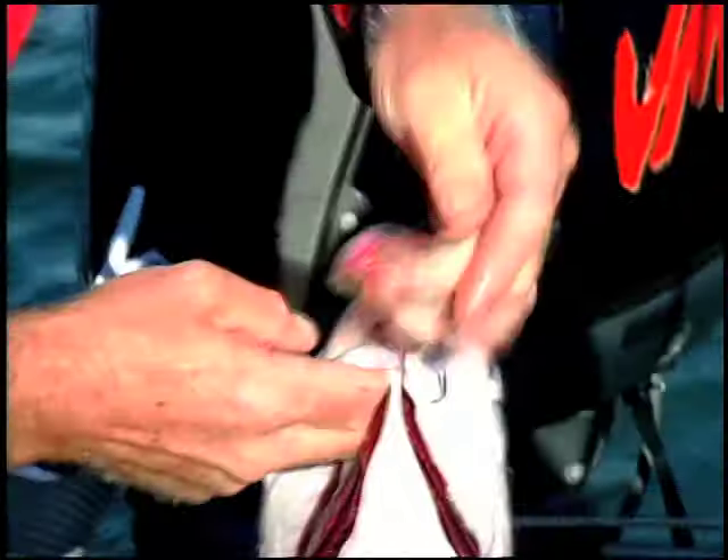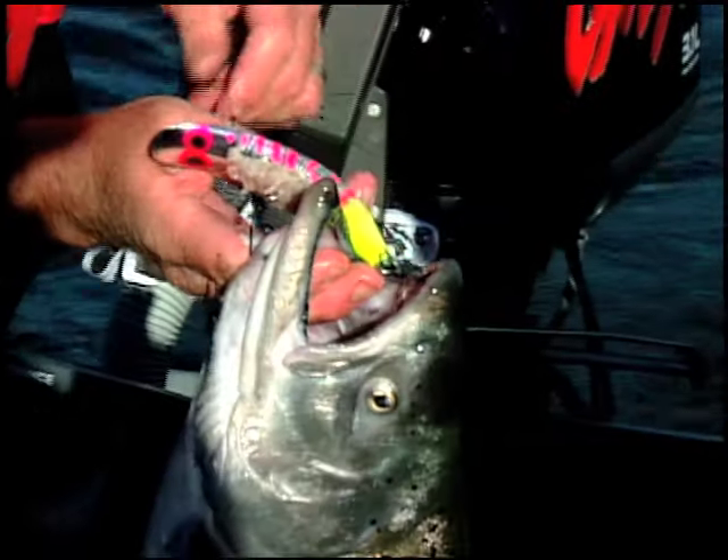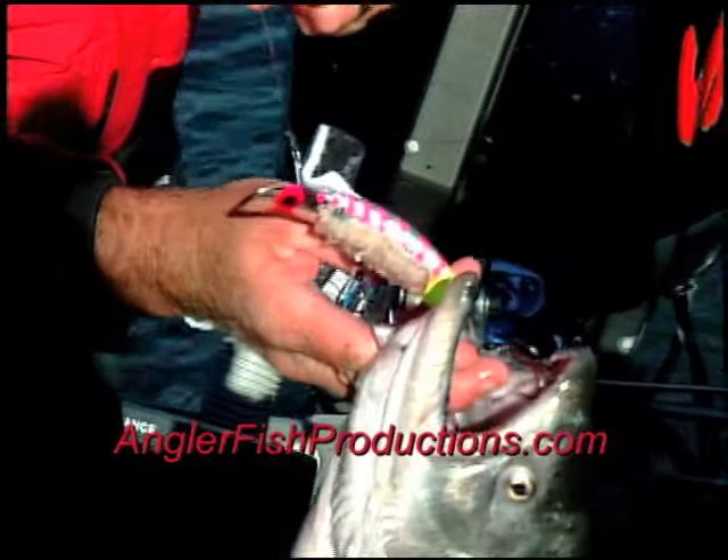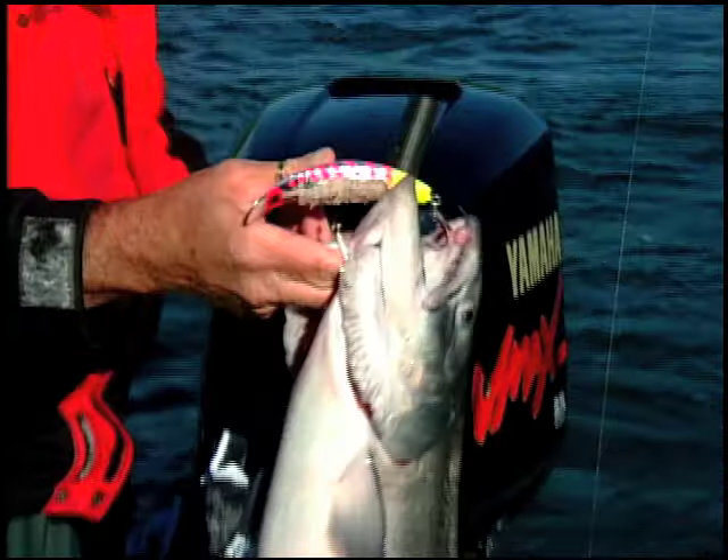There is little doubt that more salmon and steelhead are caught while on anchor than by any other means. From California to Alaska, the big rivers of the far west are waiting for you to give them a try.